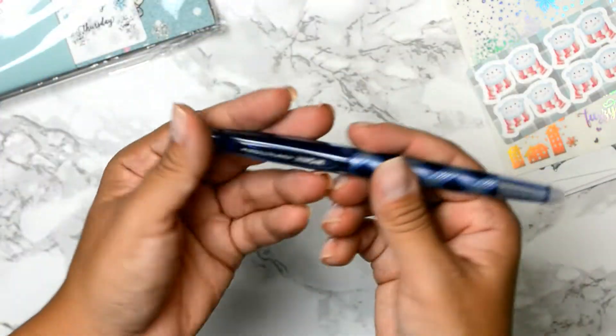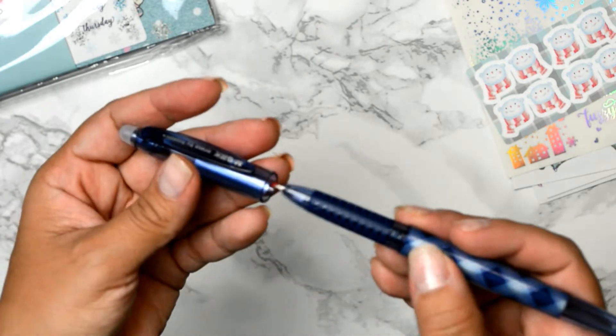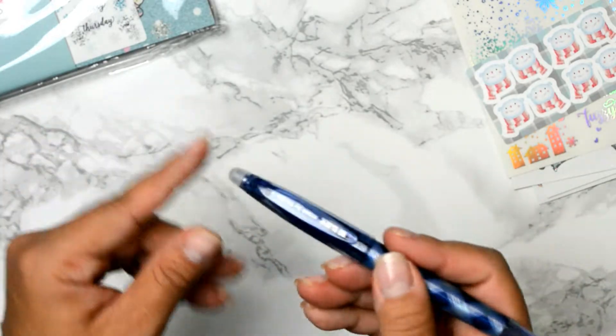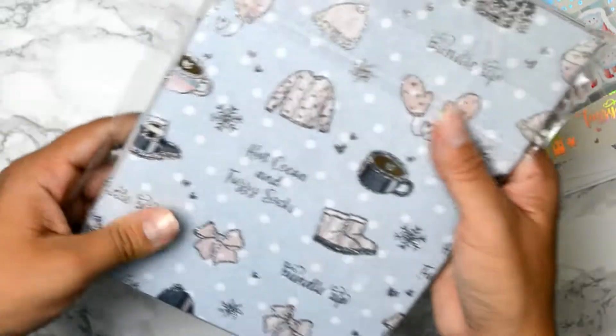And here is a pen. Let me see how you open it — it has a tip, I believe it's a blue color. I don't know if it's erasable, but when they have like little stuff like that it usually is erasable. How cute is that? Let's get into the rest.